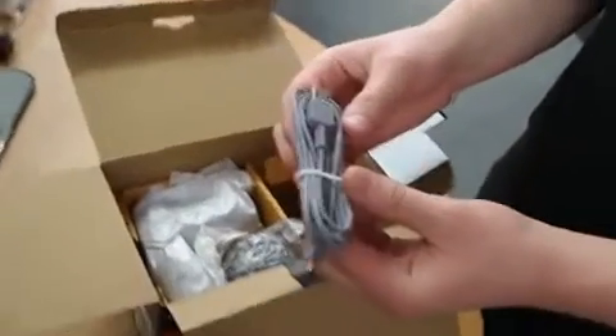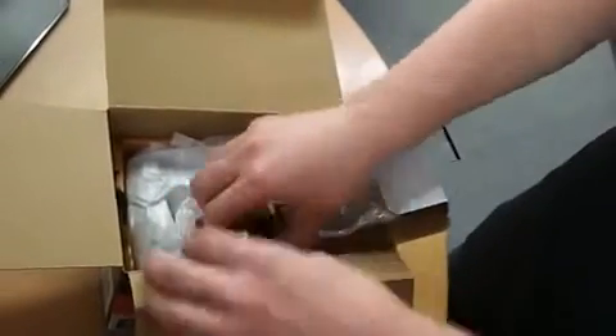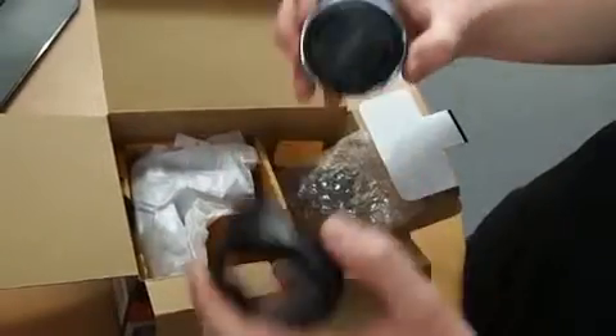A USB cable to hook it up to your computer is included. This kit comes with two lenses — you first get a 16mm wide-angle lens which is specifically designed for low-light situations.